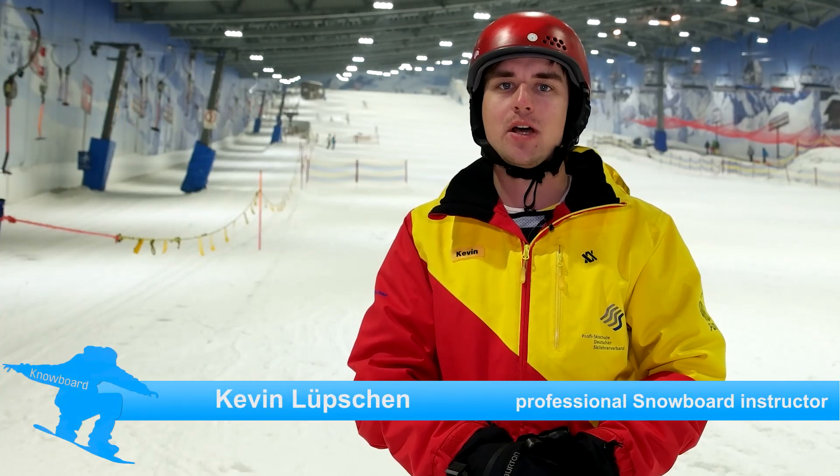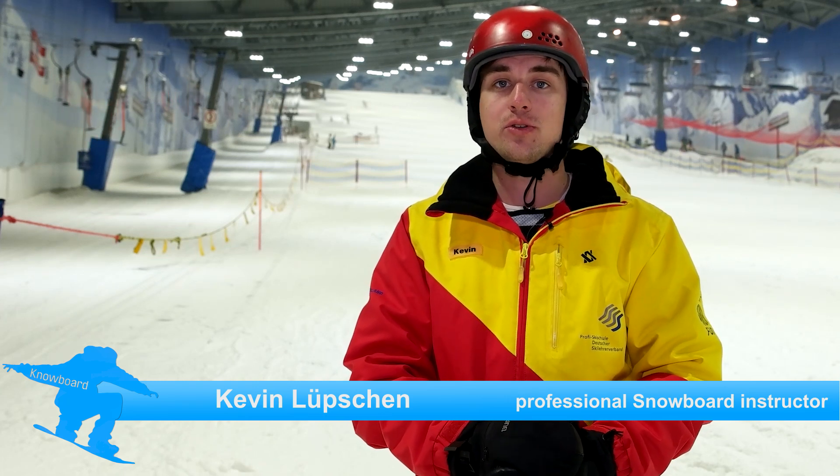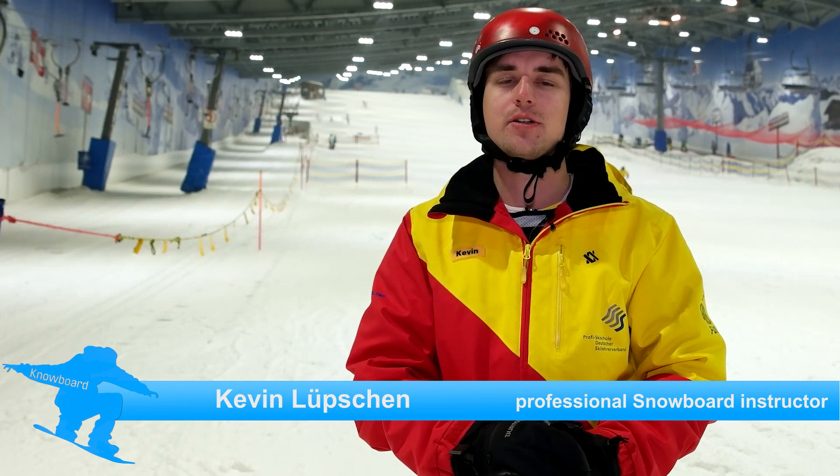Hello and welcome to another episode of Snowboard. My name is Kevin and we are right now at the Arauna Mountain Resort, right in the middle of Germany. I want to teach you how to ride the button lift today with the snowboard. So let's go!